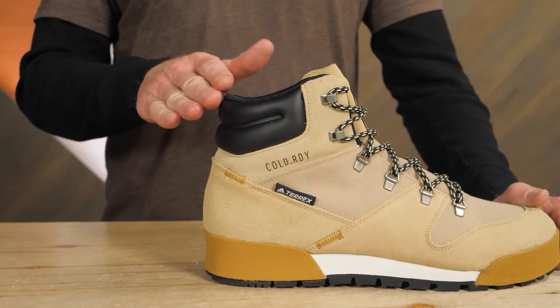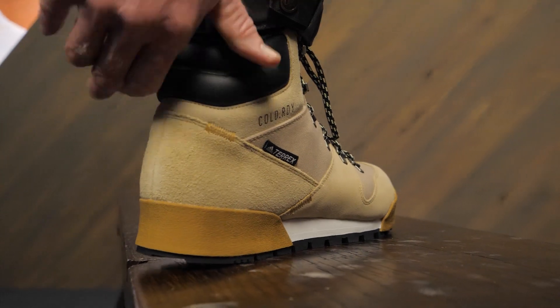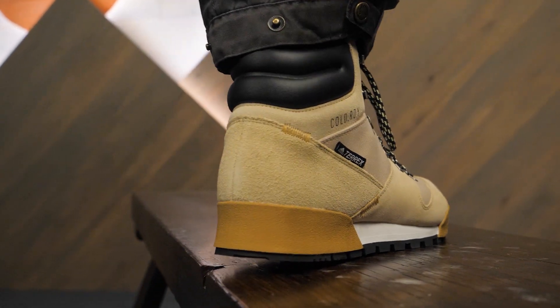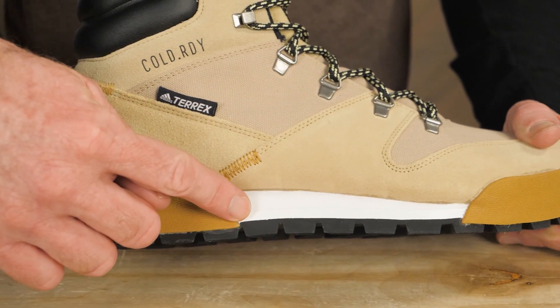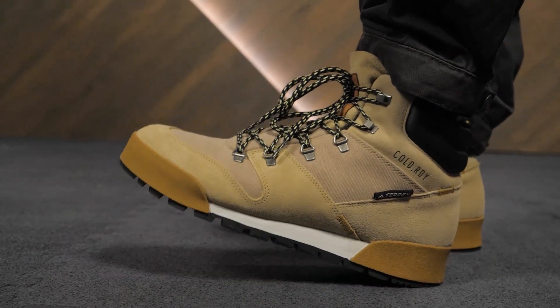The mid-height cut of the boots offers joint protection. You'll value this when carrying a pack on a snowy trail or traveling on icy streets. The midsole features die-cut EVA foam to offer cushioning for each step.